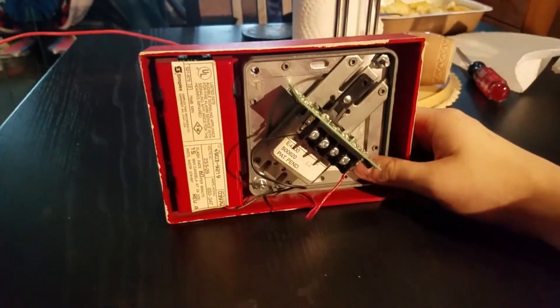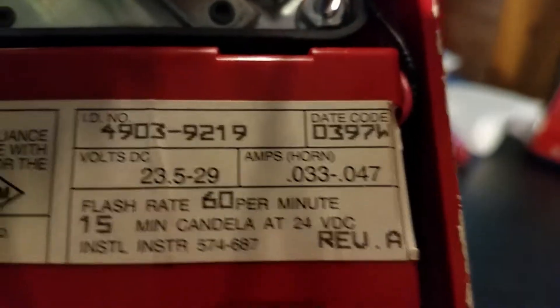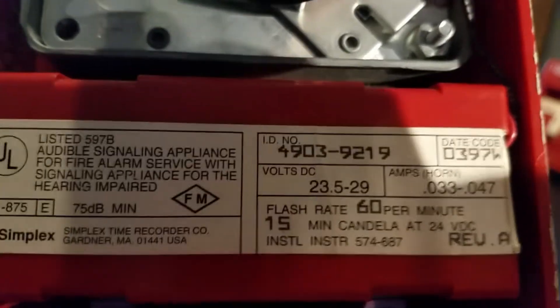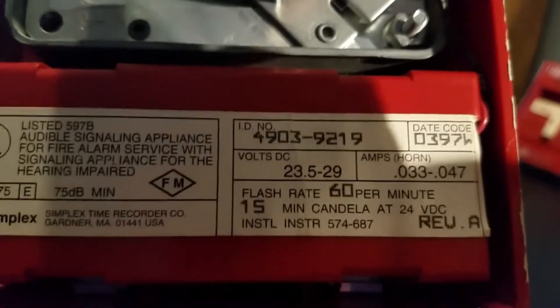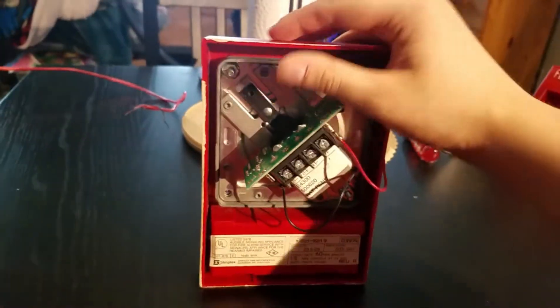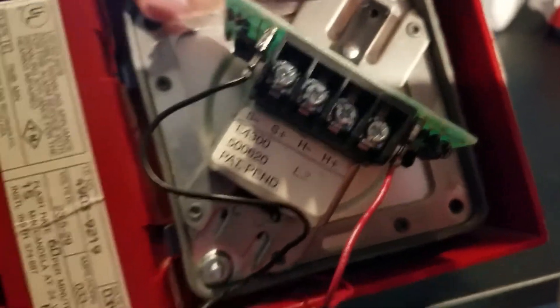Let's turn it around. As you can see, it has the mechanical horn, and it's got the Simplex logo at the bottom of the label. This device is a 4903-9219, and it was made in the third week of 1997. It's got a 15 candela strobe and does 60 flashes per minute. This thing runs on 24 volts DC, and I'm not going to use my 12-volt power supply. I'm going to borrow 12-volt batteries from my Simplex fire alarm control panel to power this device. It is four wires — two for the strobe and two for the horn.